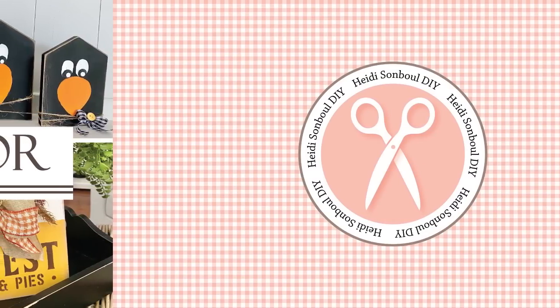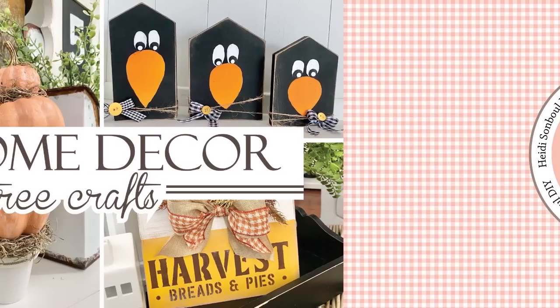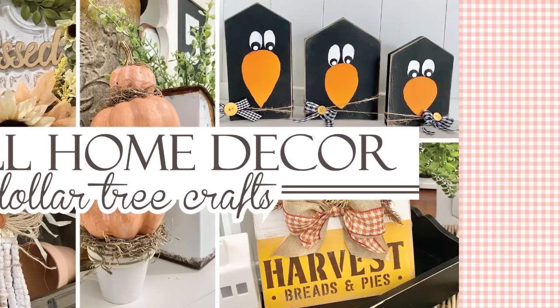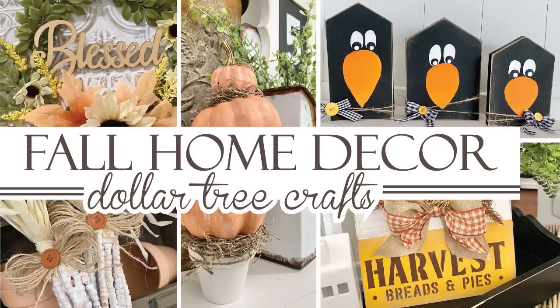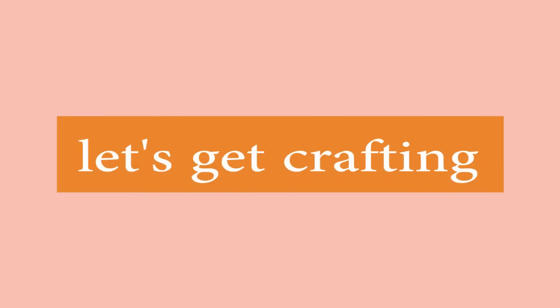That crisp fall feeling in the air is just around the corner, and that inspired me today to create five beautiful farmhouse fall decor items for all of you here on my channel. Alright, now let's get crafting.